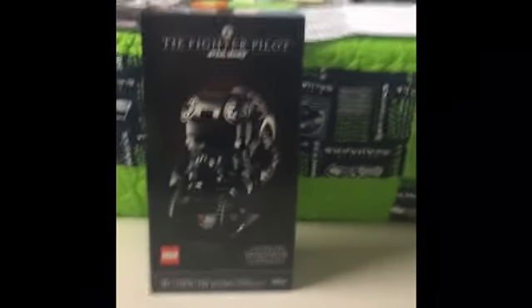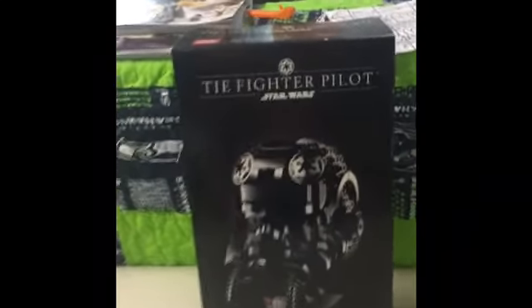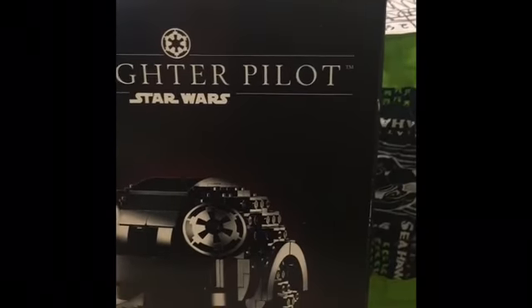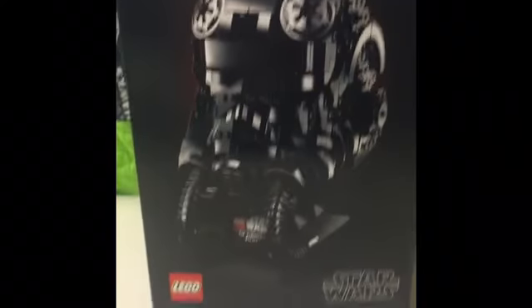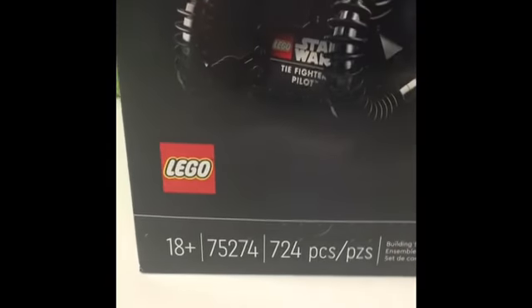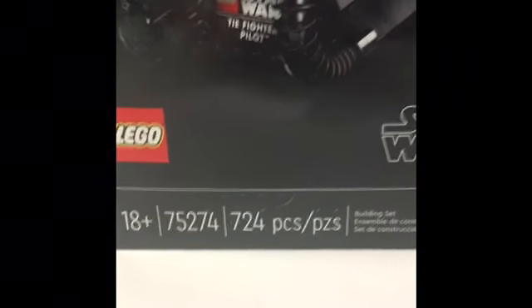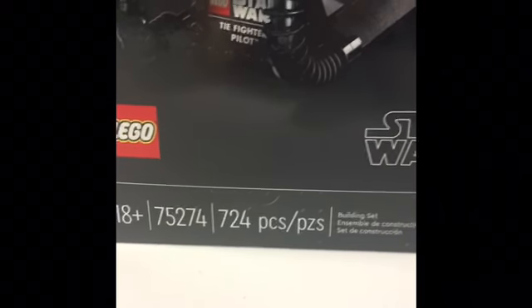Hey guys, it's Matthew from Jambricks and today we're going to be reviewing the Lego Star Wars TIE Fighter Pilot Helmet. As you can see here, it is recommended for ages 18+, set number 75274, in 724 pieces.